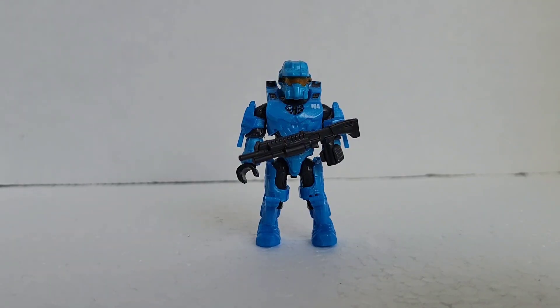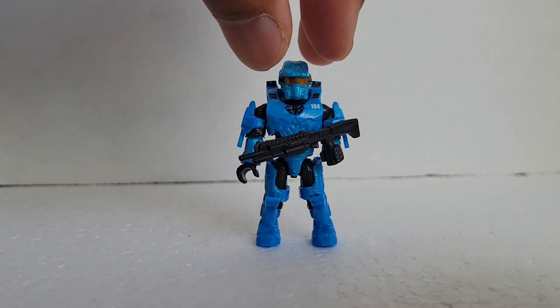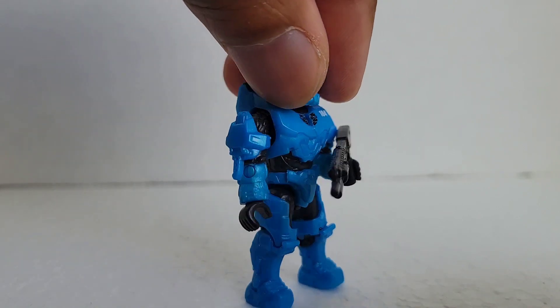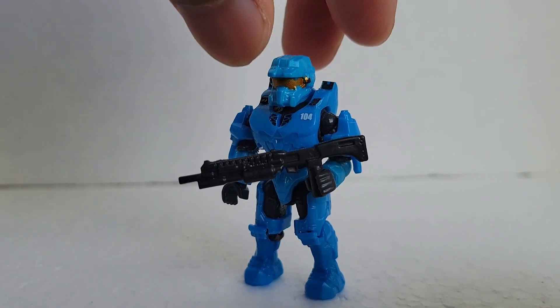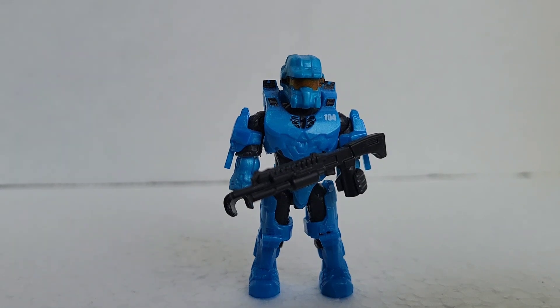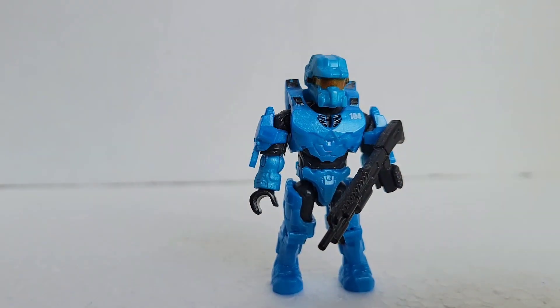I'm back again with some Mega Constructs Halo figures. I have Spartan 104, Frederick Ellsworth — hopefully I got that right — or they just call him Fred for short. This is a great looking figure and I'm very happy to have him. The best part is I only got this figure for four dollars, a great deal. I was bundling up on some other Mega Constructs figures, saw this one, and thought I could use him to complete my blue team.